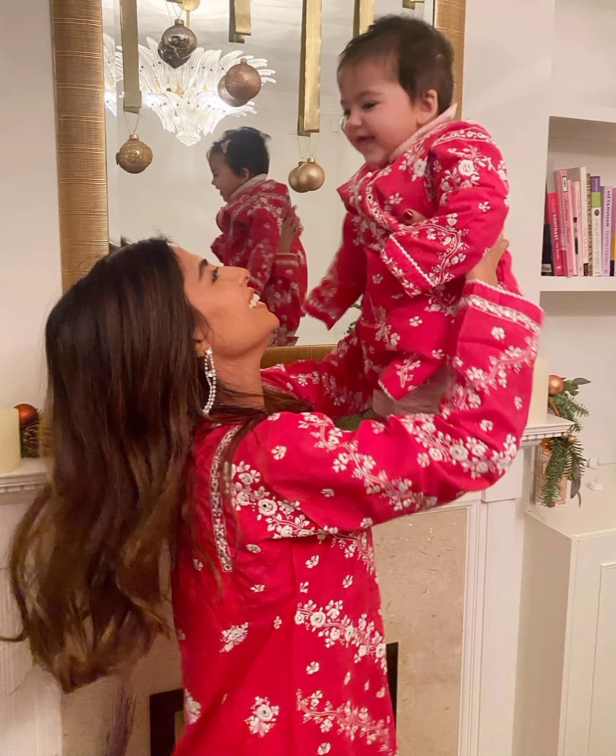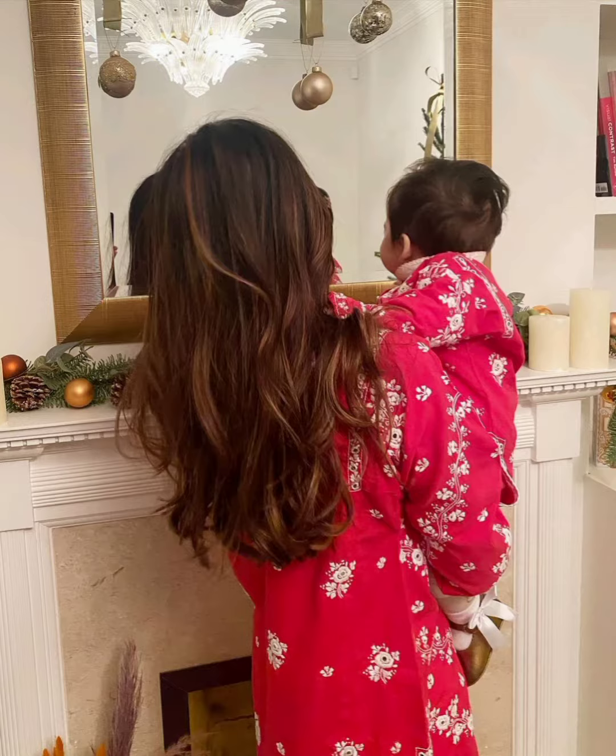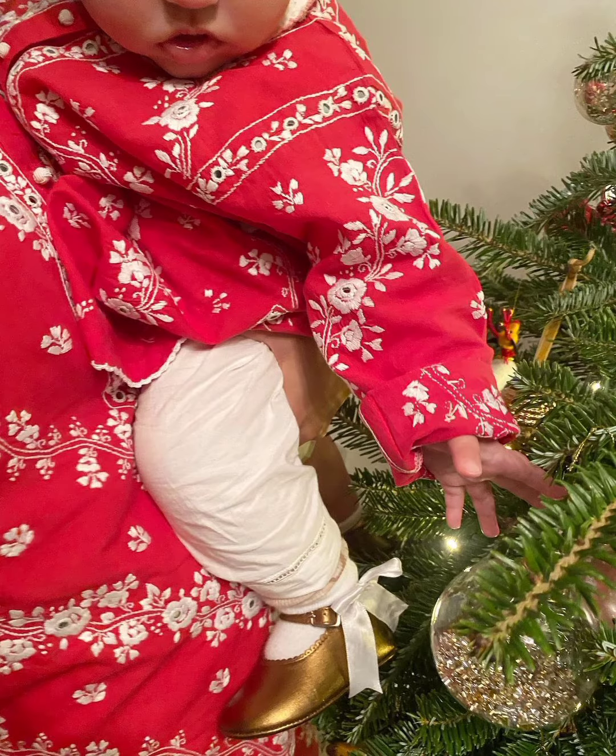So in today's video, we have henna bride dresses — the most beautiful and most amazing dresses. They are very beautiful.